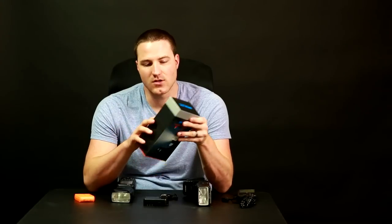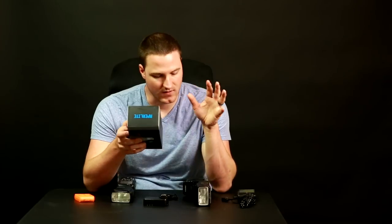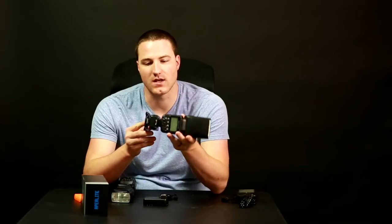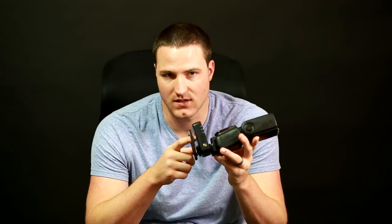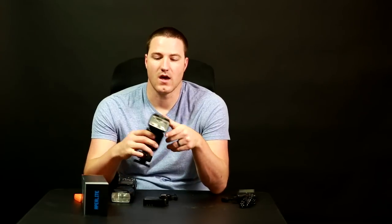Just covering the overall specs — you can go online and look at the details or check other videos. But broadly: it does high-speed sync, which is a huge game changer for me since I use it all the time. It also does TTL. This unit is mounted to a YN Yongnuo 622 transceiver, and it is compatible — the high-speed sync and TTL both work off camera with the 622. That's something a lot of people are going to be interested in.